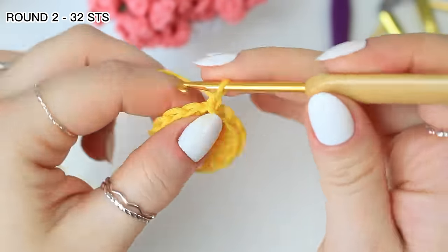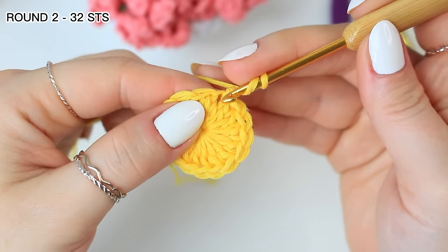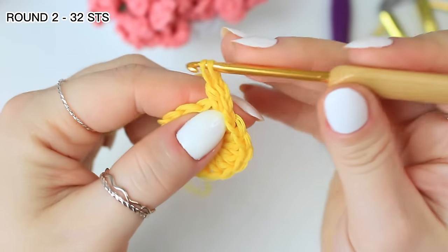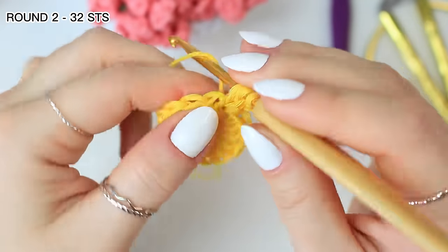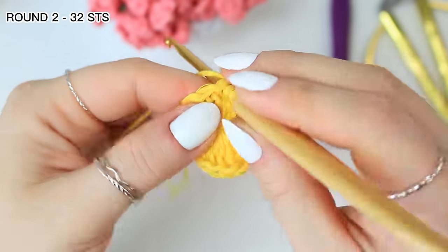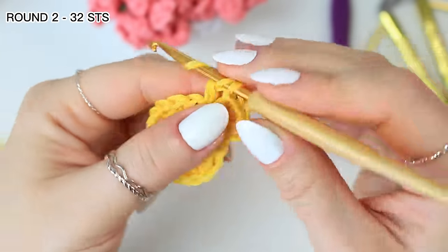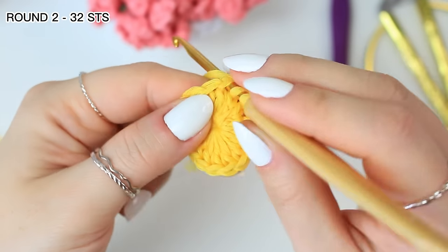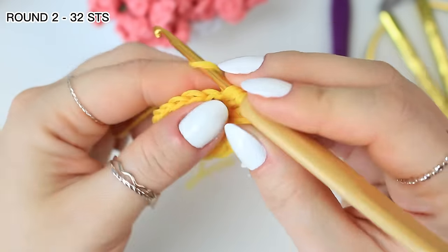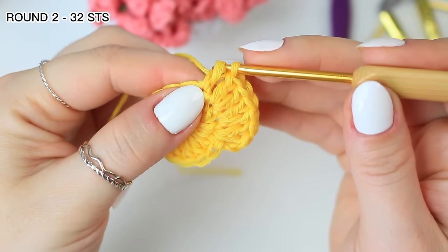Chain two which is not going to count as a stitch, and then into the same stitch where you did the slip stitch work two double crochets. Into the following stitch work two double crochets into the same stitch, and then follow that same step all the way around creating double crochet increases into every stitch around. For the second round you should have 32 stitches.